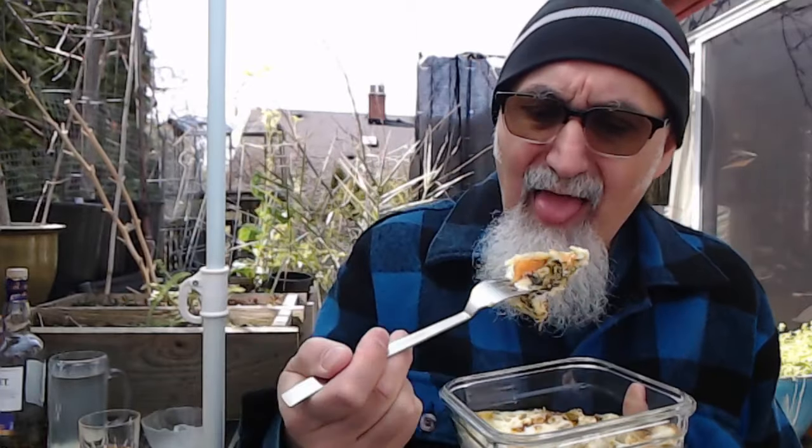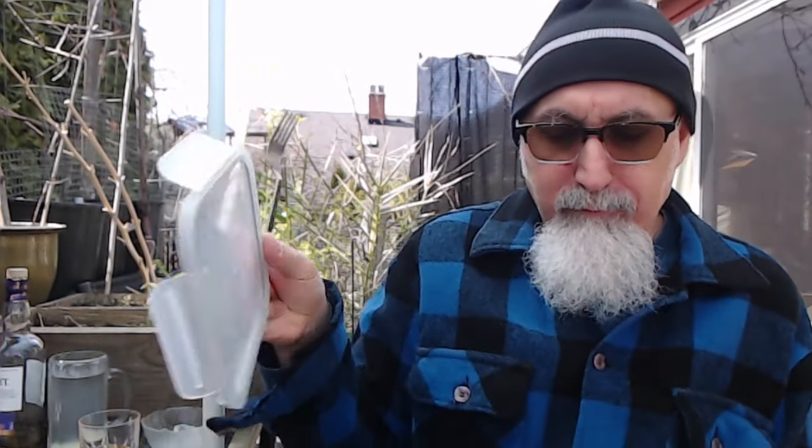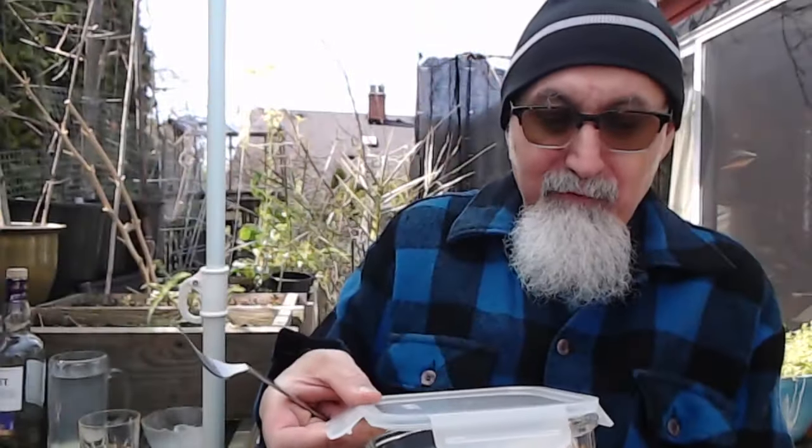You get the crispiness. Yeah, it's very yummy. Very good warm or cold. Gotta eat right, gang. Gotta eat right.